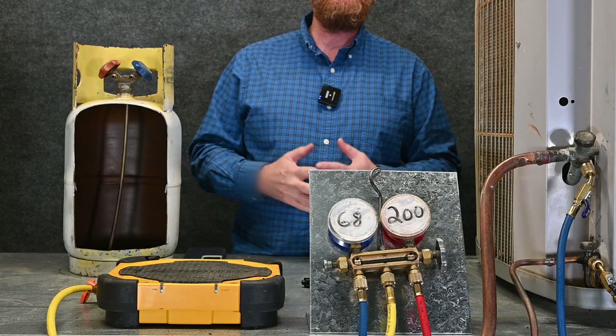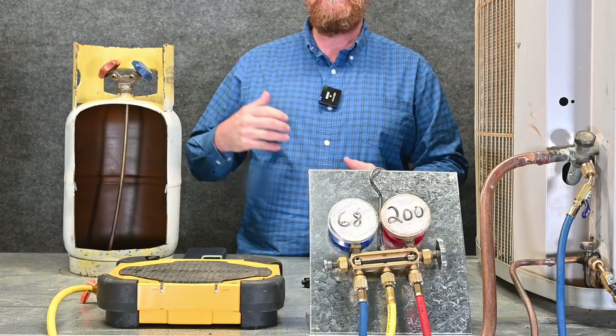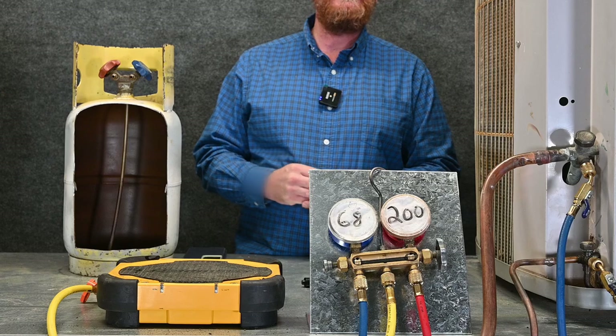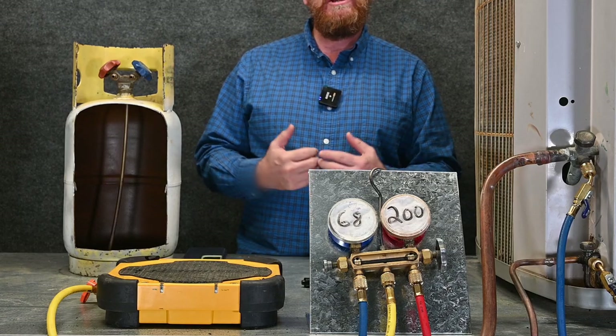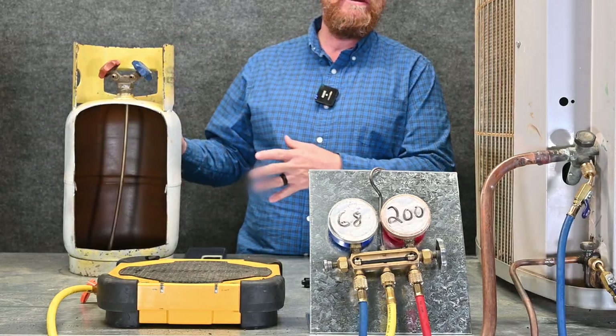In this example, we're going to cover recovering refrigerant from an operating unit. This will be an overcharged system. In other words, with the TXV, we have too high of subcooling. With a fixed-orifice metering device, we have too low of superheated vapor. So we need to recover some refrigerant out, and we can't just vent that refrigerant — we have to put it into a recovery tank.